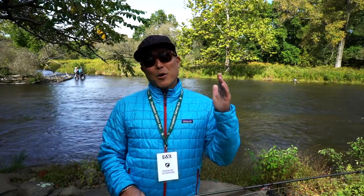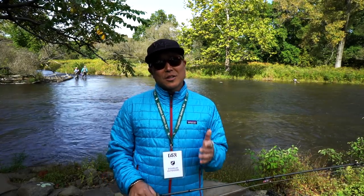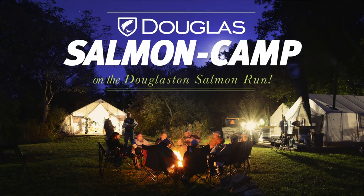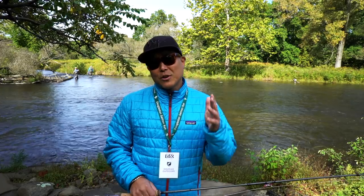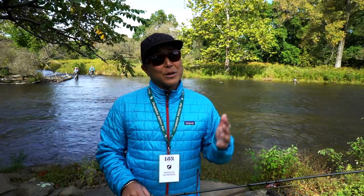Finally made it to Pulaski. I'm on the world-famous Salmon River on the DSR, which is the Douglaston Salmon Run. I'm here with Douglas Outdoors for their Salmon Camp. It's an annual event that they do, and it's going to be a fantastic time. I can't wait. I'm going to be fishing for Salmon, mostly Kings, but they also have Cohos and also Steelhead running, and Lake Run Browns. I hope that we'll get into some of those too.